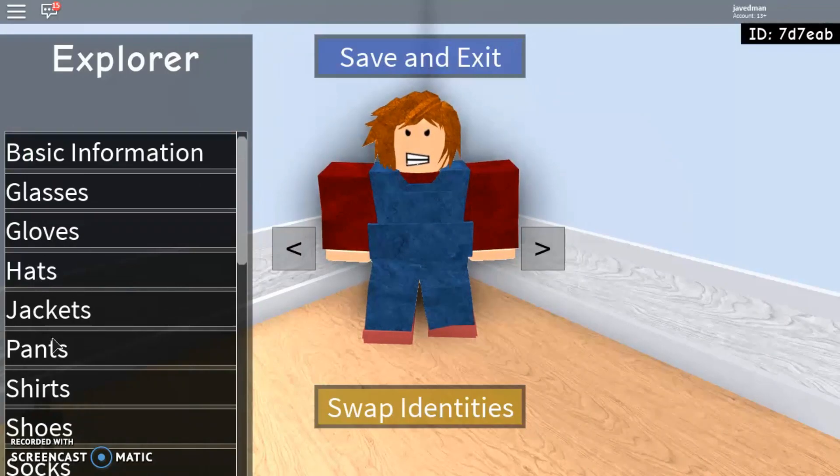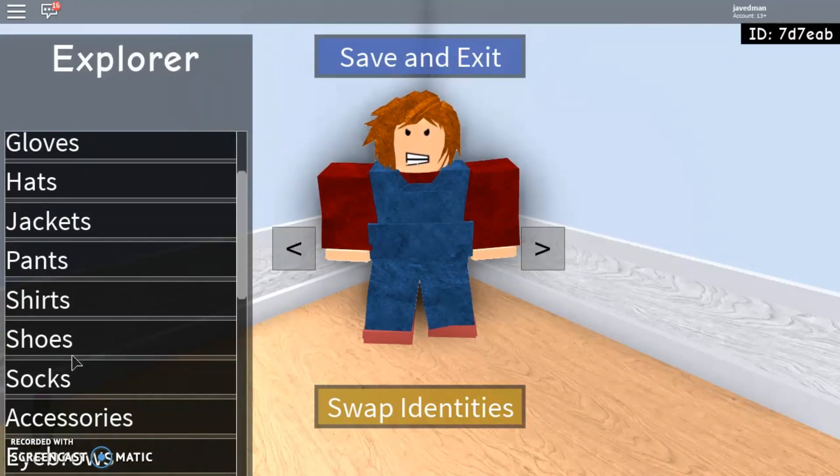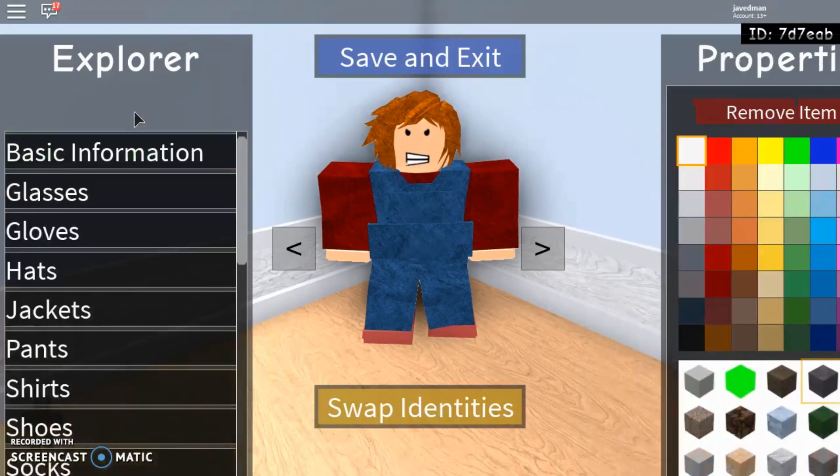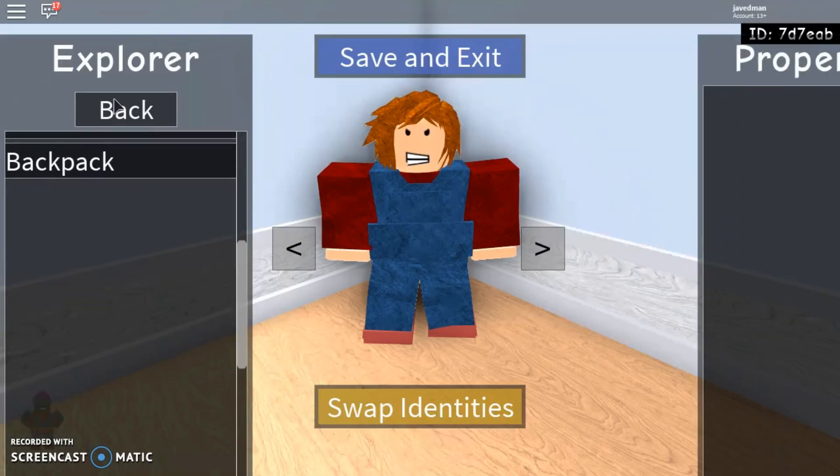Shirt, shoes, socks — generic socks, white, cloth. Accessories — I don't really have any.